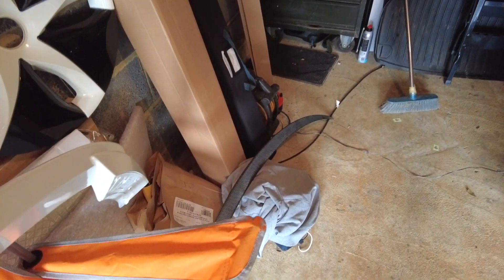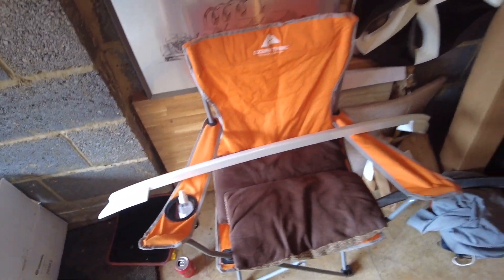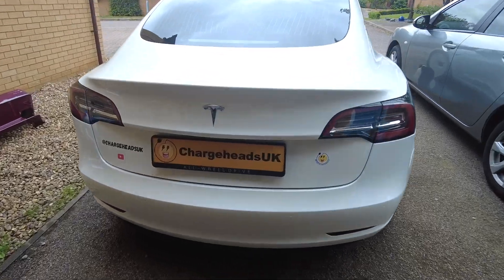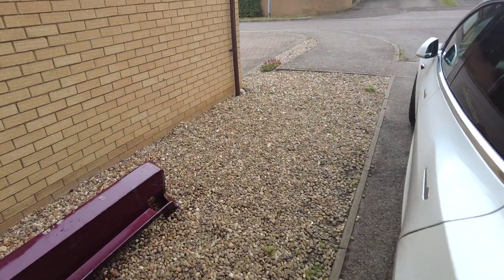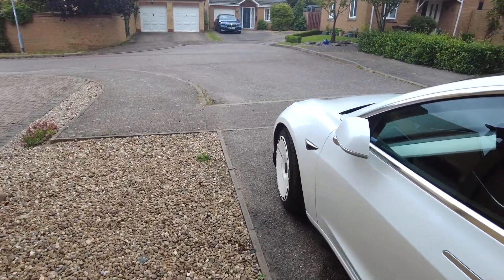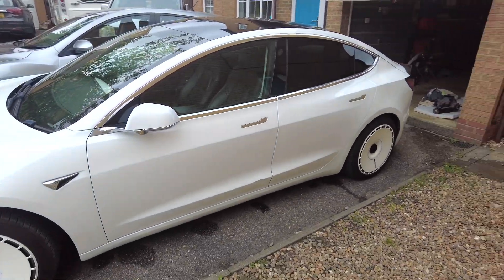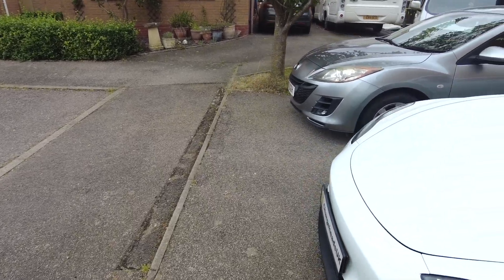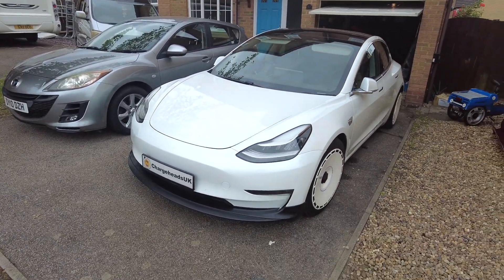Do I fit the original spoiler back on? This white spoiler is on eBay now - it's pearl white, exactly the same as Tesla white. It's up for £200, make me an offer. If I haven't sold it by the EV festival it'll be coming there, so bring cash or your bank details and we'll make a deal.